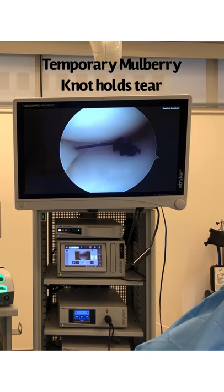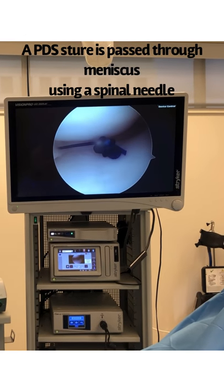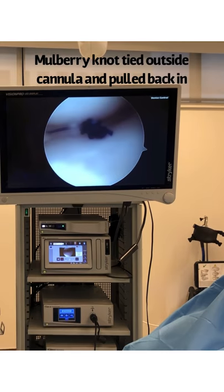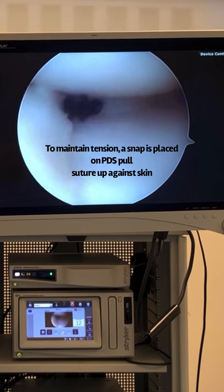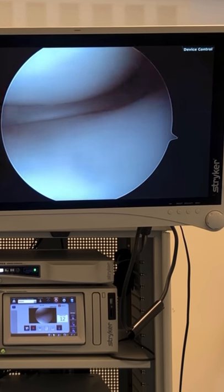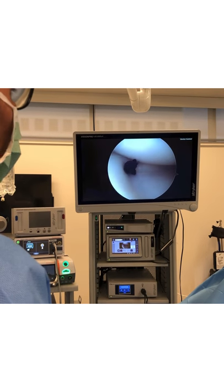So I pass the PDS using a spinal needle, pass the PDS, tie my mulberry knot, and then I go like this — see — and now my mulberry knot will hold the meniscus in place as I repair it. Now I'm going to be able to put my suture there, there, there, and then once my sutures are in, I can remove the mulberry knot.